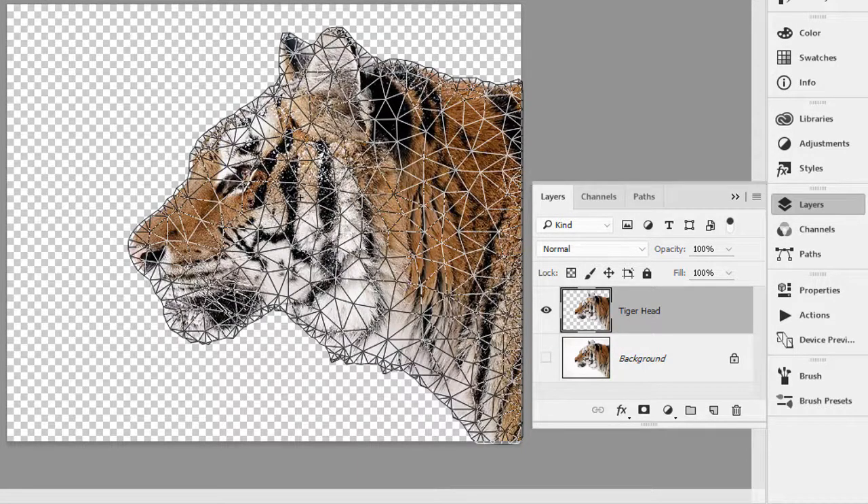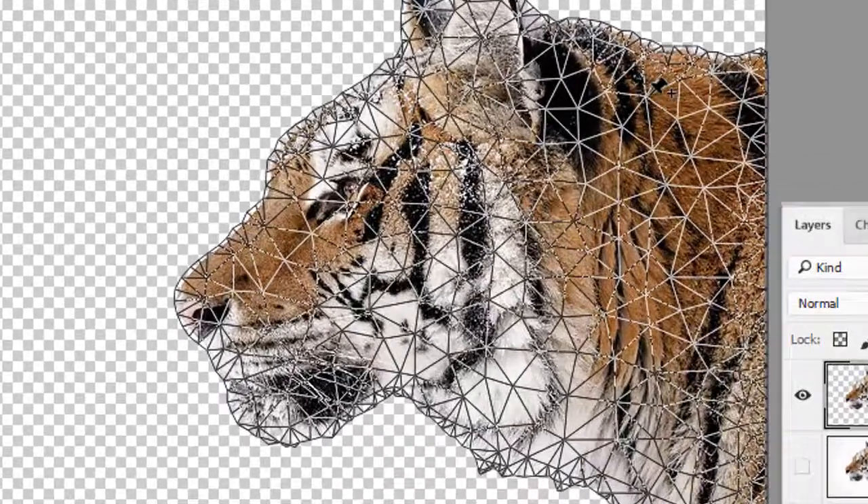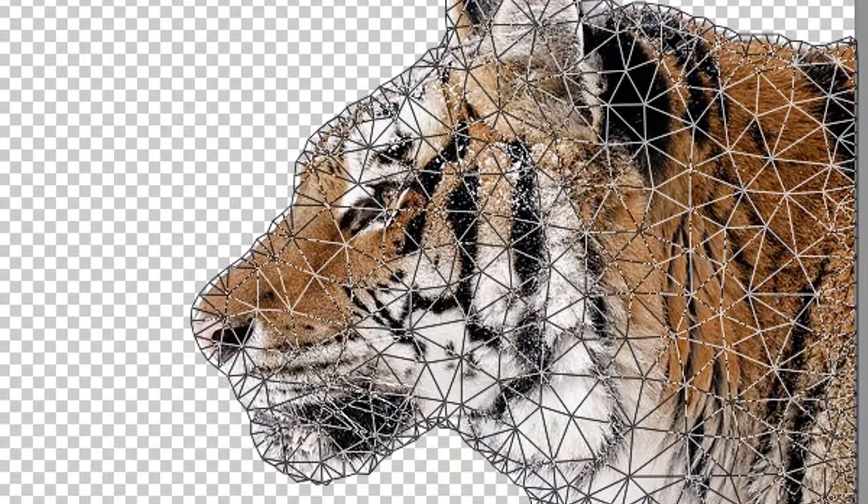We then need to figure out which points will act as anchors — literally — to keep part of the image from moving or warping. We don't need any particular tools for this; we don't have to worry about which tool is selected in the toolbox. We move the cursor onto the mesh area, usually aiming for the vertices — the corners — and click to anchor them with pins.